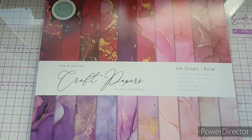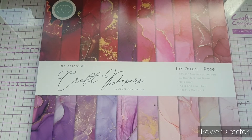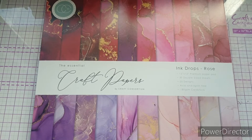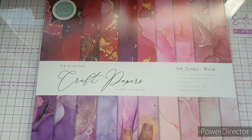The Ink Drops collection as a whole is really, really popular — these sell out so fast and they are absolutely stunning. There's a really big variety of Ink Drops pads on the website, so I'll leave it linked in the description box. This is the new one: Ink Drops Rose, and it launched just a few weeks ago.